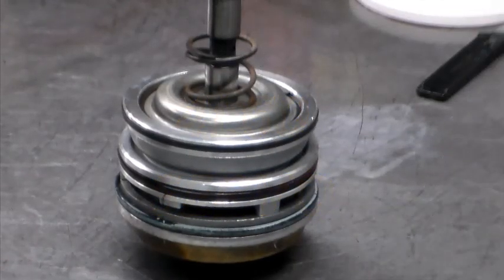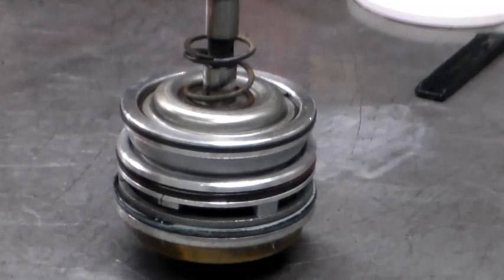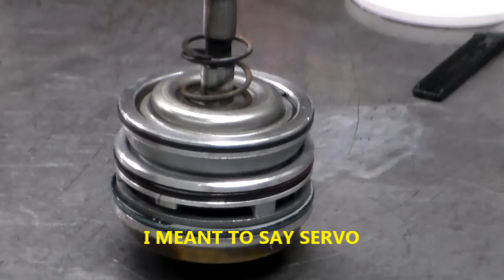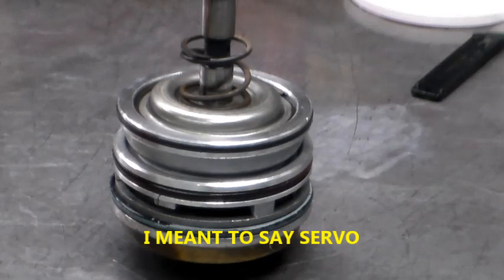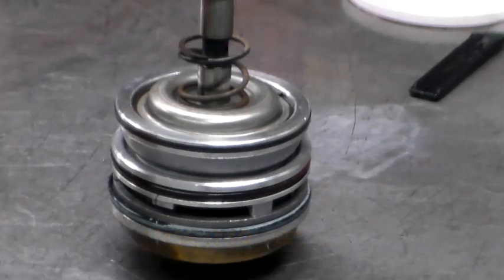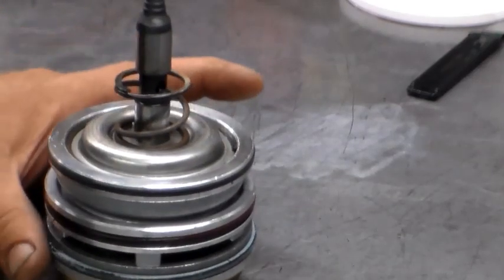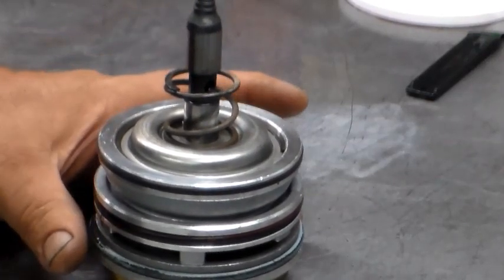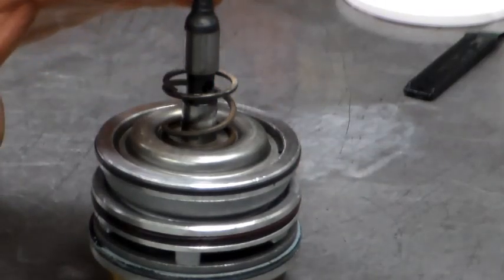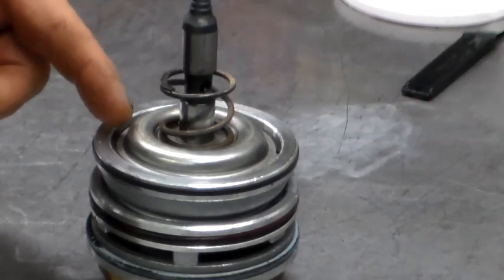I had a comment online on one of my videos where a gentleman said I did not show the accumulator being built on a 4L60E video. I know that I built it and it's got videos somewhere - I may have edited it out. So I told him I had another transmission and I'll shoot a quick video of the servo - a quick rundown of the servo, the components, what they actually do.